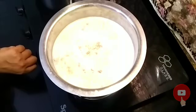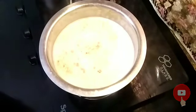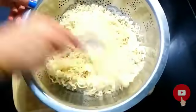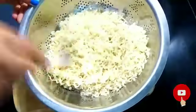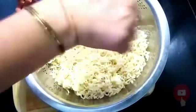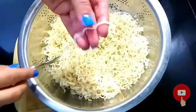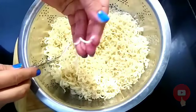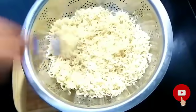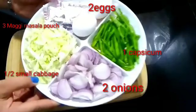Whether it is chowmein or rice or Maggi, if we are making chowmein style, we don't need to remove all the water — we need to remove half of it. If it is broken, then it is removed. I am going to turn off the gas and add cold water. I am going to strain it — I will put 1 liter of normal cold water, then it will be different. We don't need it to be half cooked.